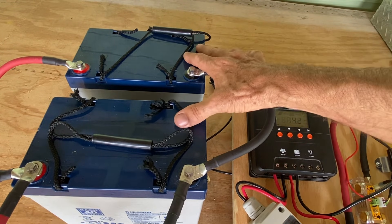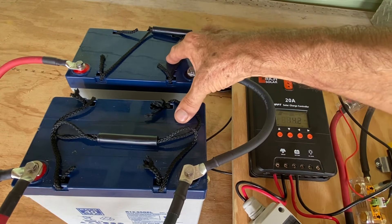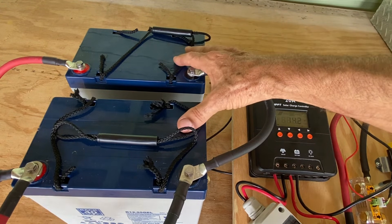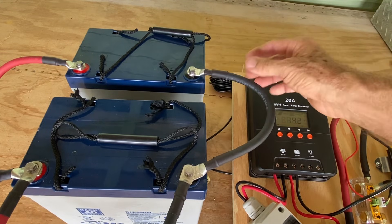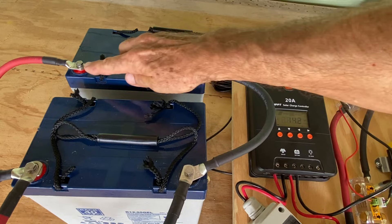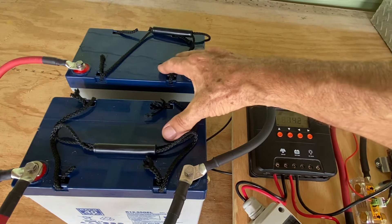We've taken our two 12-volt lead-acid gel-sealed batteries. These are nice, small, portable batteries — great for a small project like this. We've jumpered between the two negative terminals and the two positive terminals, which hooks these up in parallel.